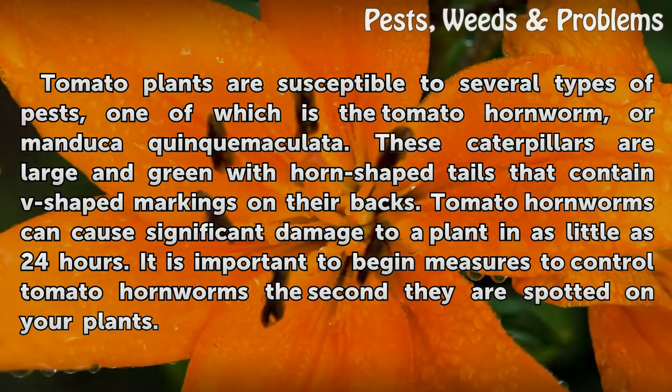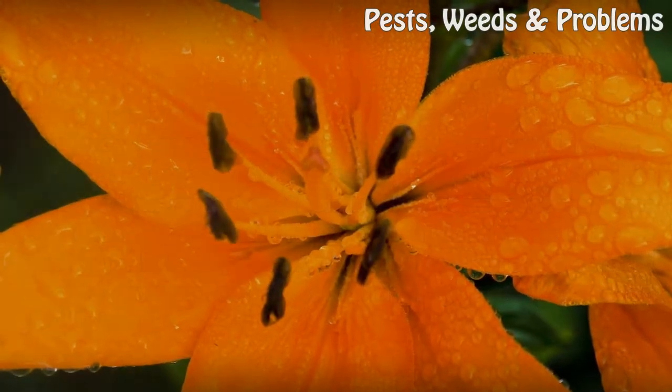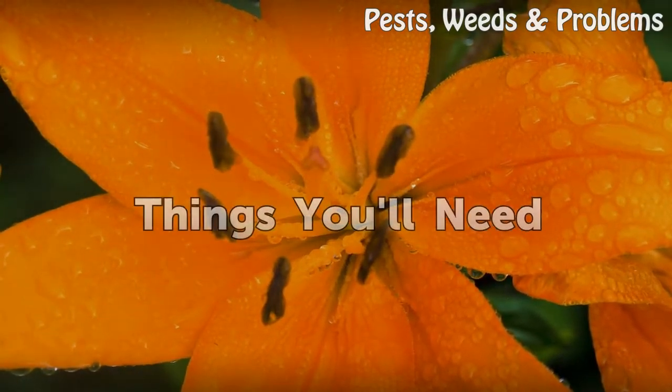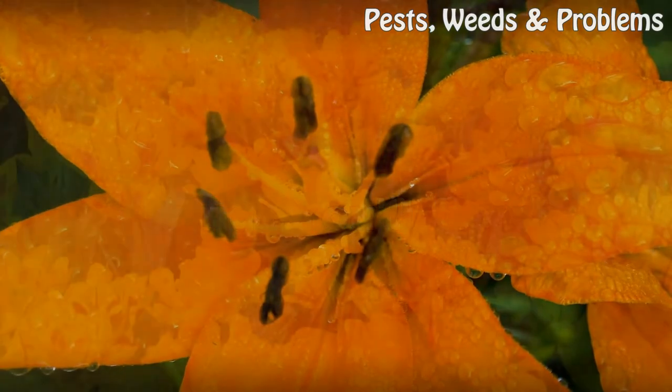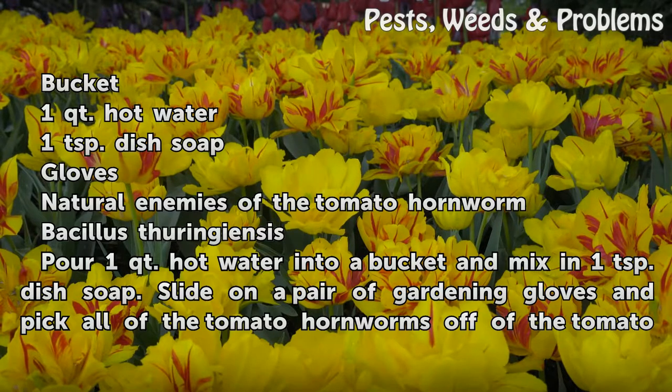Tomato hornworms can cause significant damage to a plant in as little as 24 hours. It is important to begin measures to control tomato hornworms the second they are spotted on your plants. Things you'll need: a bucket, one quart hot water, one teaspoon dish soap, gloves, natural enemies of the tomato hornworm, and bacillus thuringiensis.